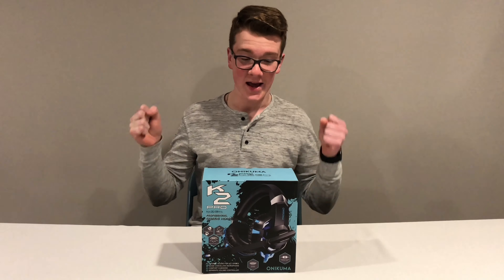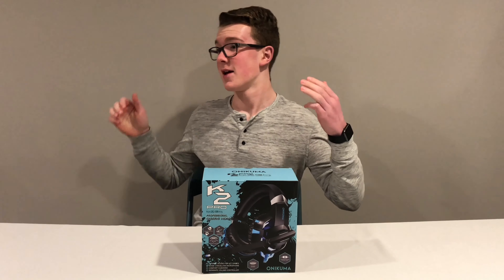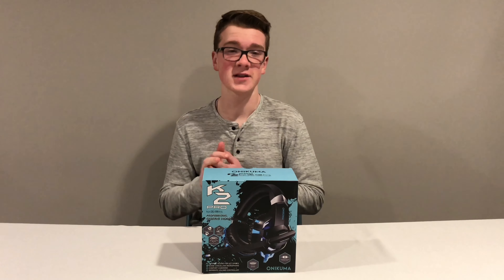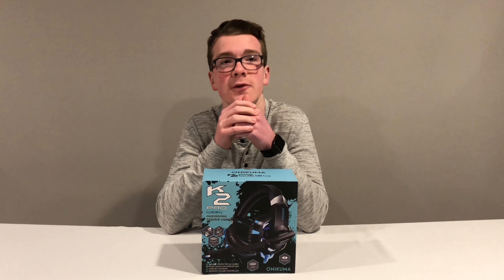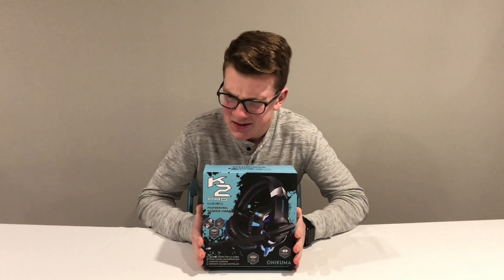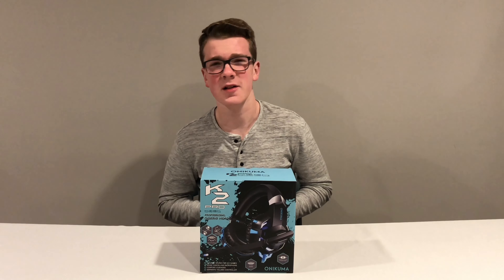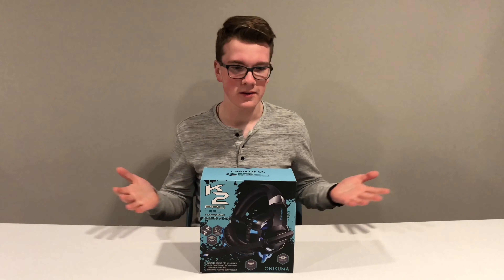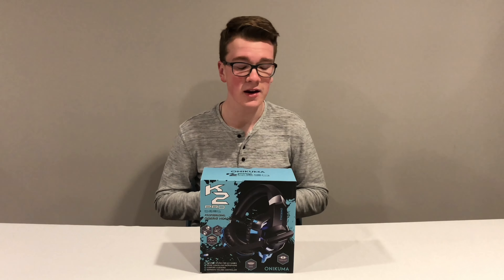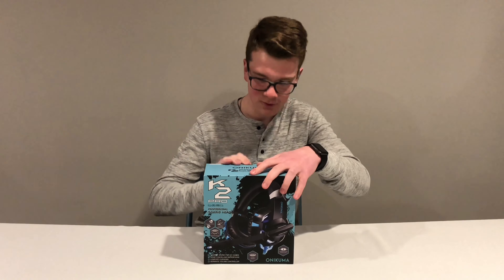Today we've got a headset that works with computer, PS4, Xbox, and your phone — probably. It just connects with a headphone jack. Well, that wouldn't work with iPhone. This is a budget gaming headset, the first one I've ever reviewed. I think I've tried the Xbox One brand maybe once, and it's all right. This is a gaming headset with a microphone, so let's get right into it.